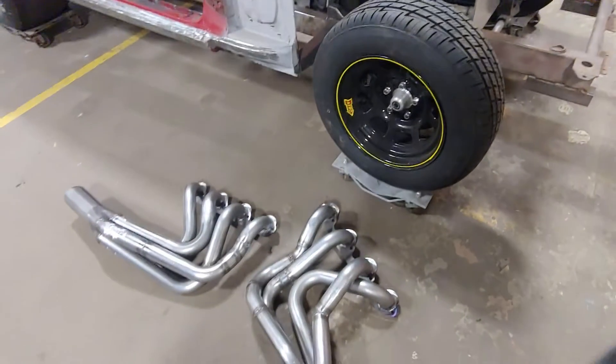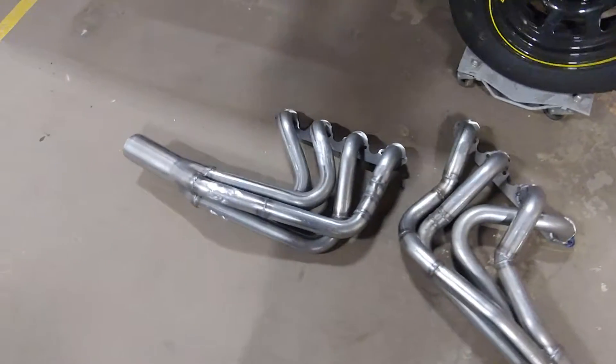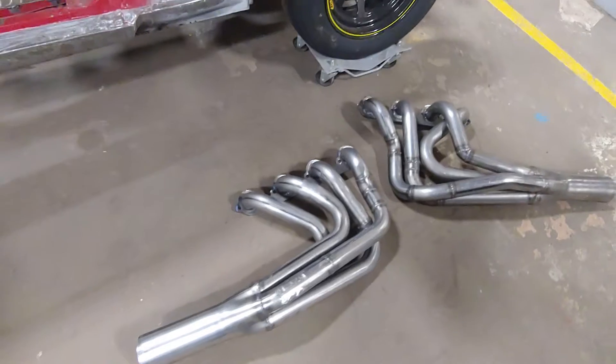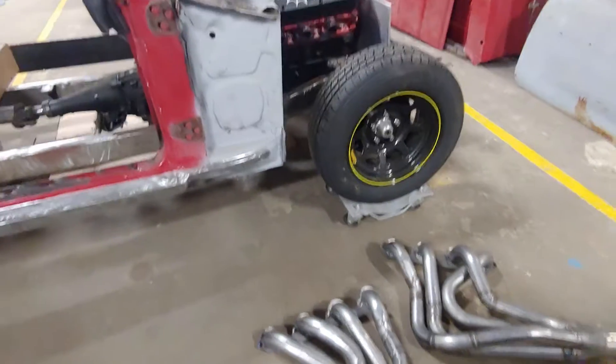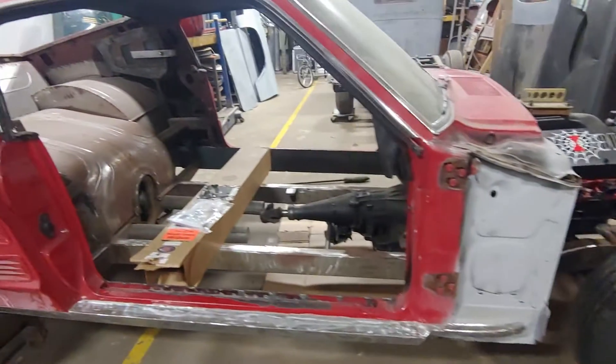I've welded the last of what had to be done with the headers on the Pro Street Mustang. I'm getting ready to install these. They're partially MIG and partially TIG — they're carbon steel headers. So I didn't go too crazy trying to polish them up; they're going to get coated.